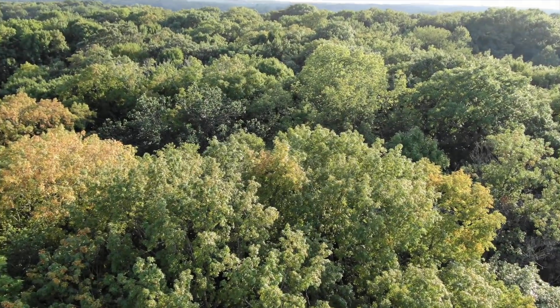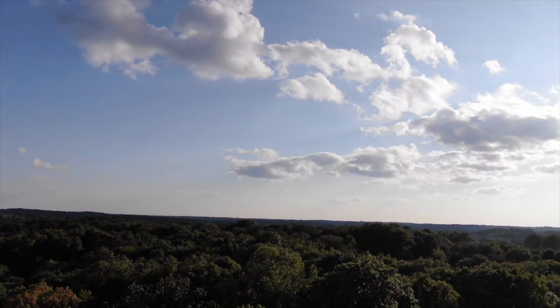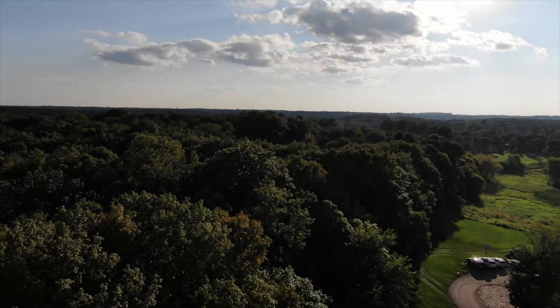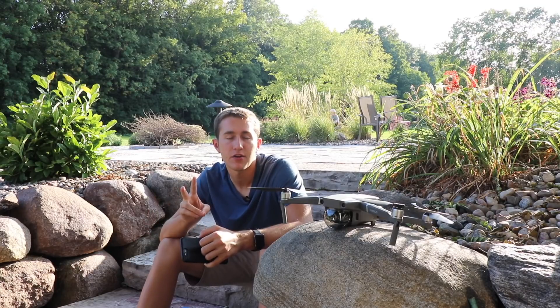I have a couple of theories on why this is. First, I think you're right about not being able to change the aperture — the drone kind of just does that itself. When you zoom in you have to go to a higher aperture, which is going to make the image darker, so it compensates, and in that process the exposure does change, which makes your footage look a little off.